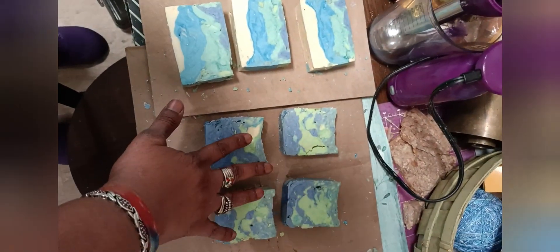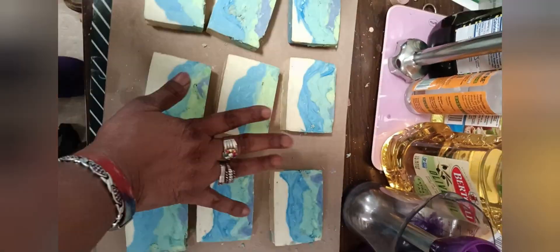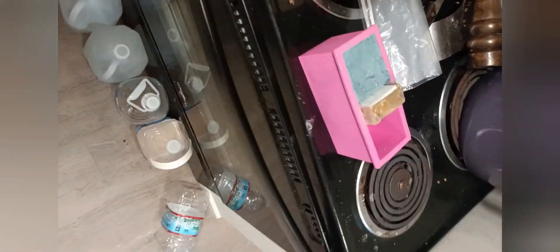So we have these four face bars, these nine body bars, and these will be face bars as soon as they harden up.